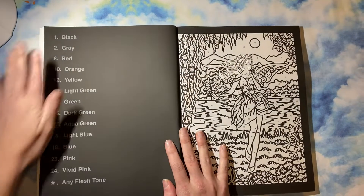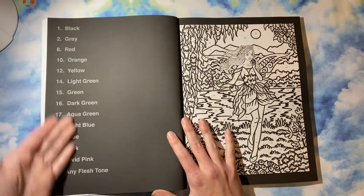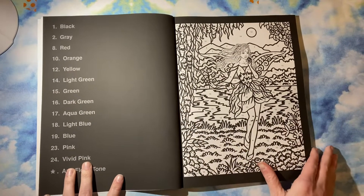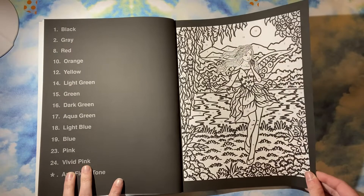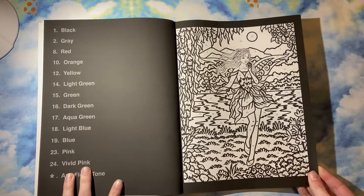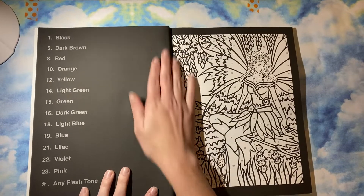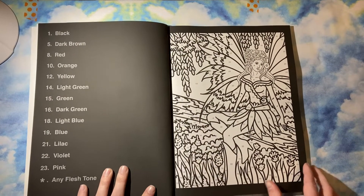It's their standard color palette of 24 — you only get the ones that you're going to use listed. These are more detailed than their other fairy book, so just so you guys know that they are. If you would like an easier one, I would go with the Fairy Magic, but this one's more detailed.